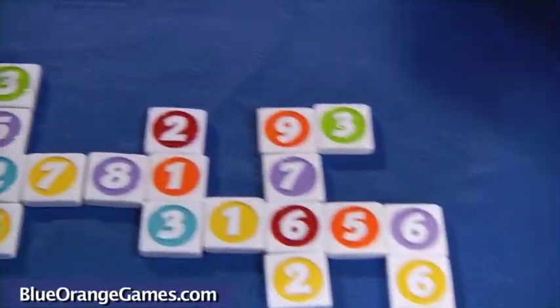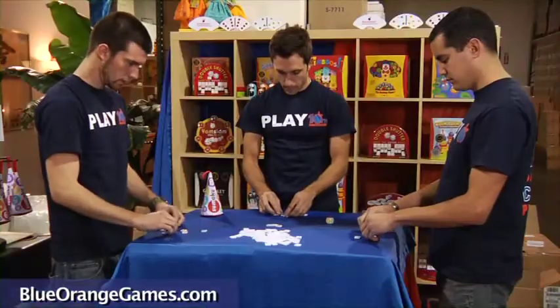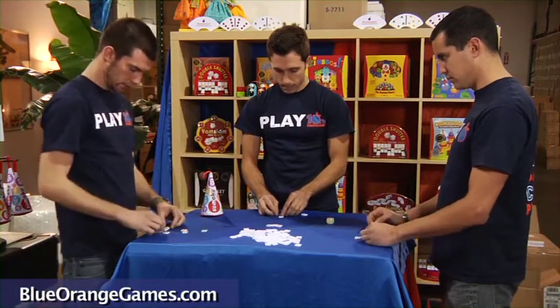The tiles are smooth and bright, and the 5 variations of the game allow for many challenges. Let's take a look at the basic version.